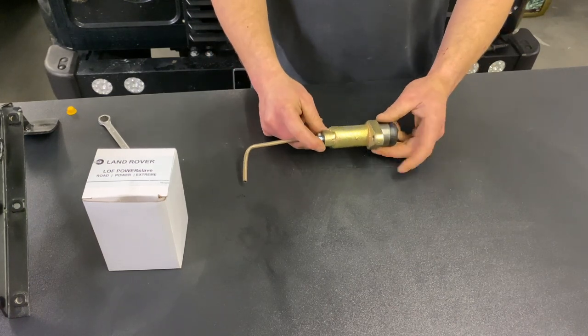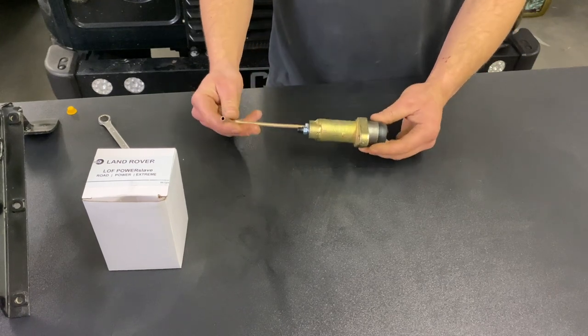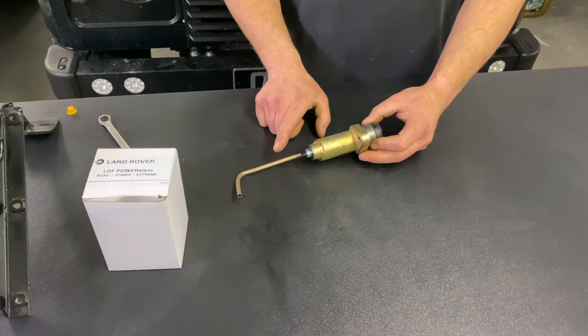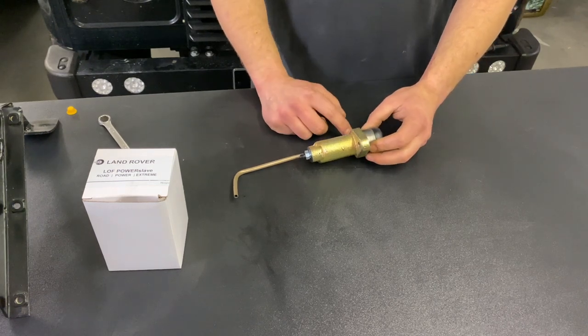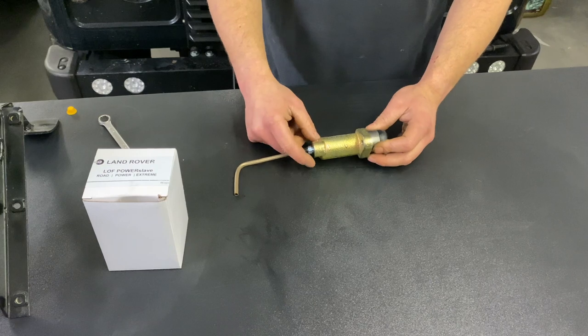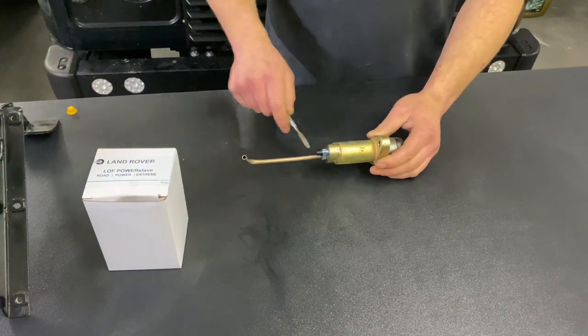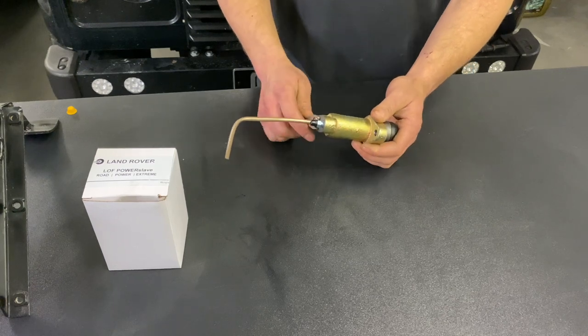First of all you need to climb under your car and locate the slave cylinder. The slave cylinder will be pointing forwards towards the engine and it will be located between the gearbox bell housing and the engine itself. Once you've located it you need to start by cracking the feed pipe.